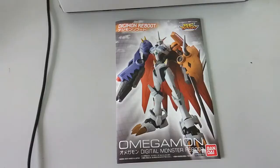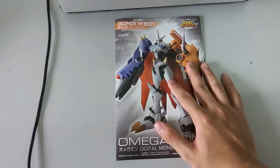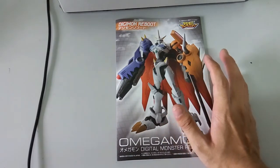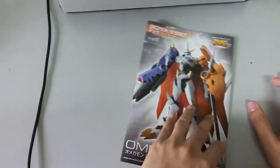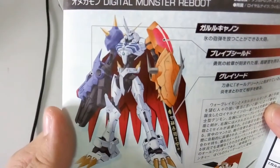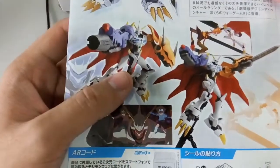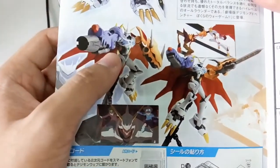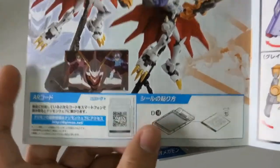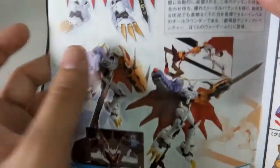Basically all the parts are in. Now let's have a look at the manual. This is a very simple manual — it kind of looks like an HG manual. Maybe because of course it doesn't have an inner frame, it's quite simple, and in a 1-to-100 scale I guess. There's a colour picture on the cover, and once you flip it open you can see detail information. Here is the Omegamon in the anime version, and at the bottom you can see the completed kit. Then at the back it's floating with the cape. There's a QR code here too. And then here you can see Omegamon's first appearance — it's in this movie.